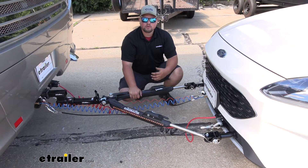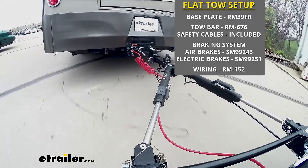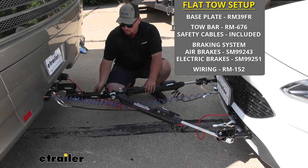Our diode wiring is going to be one of the key components in our flat tow setup. So we do have the base plate, our tow bar, our safety cables, our supplemental braking system, our breakaway switch, and our wiring.